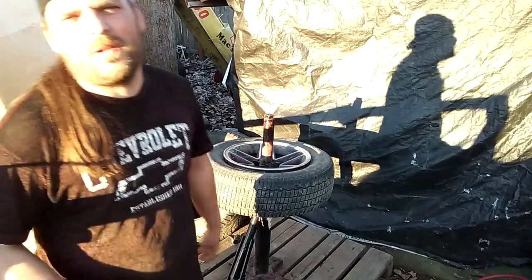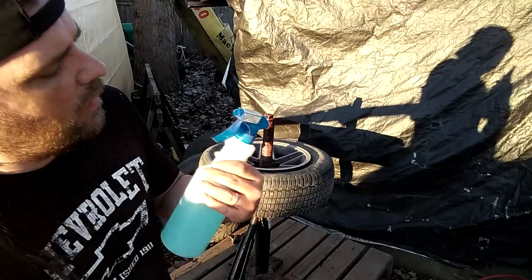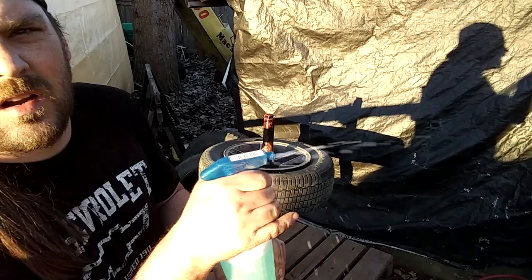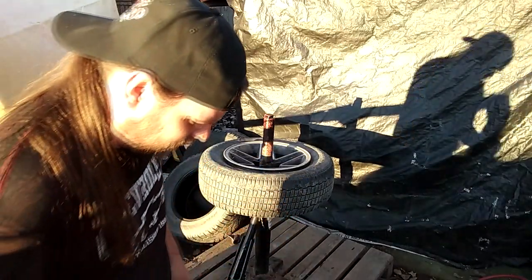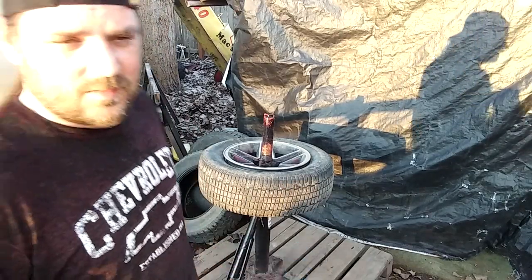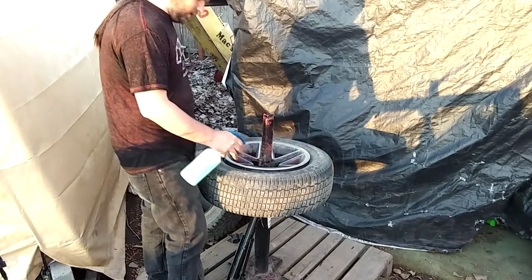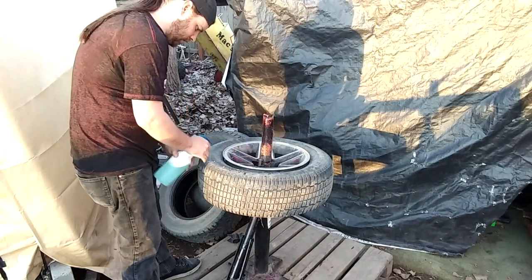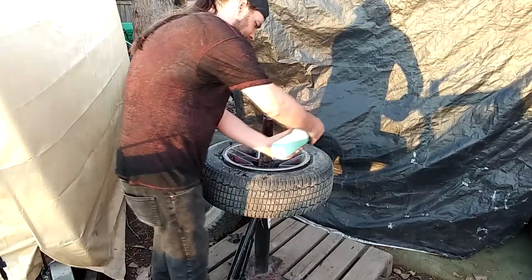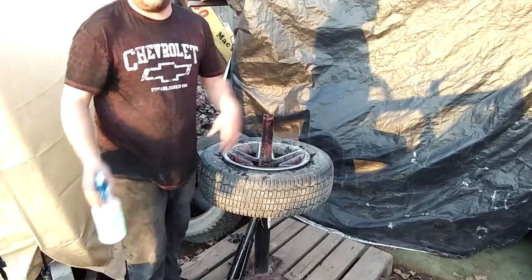A couple things you're going to need — well, one thing really. This is just soapy water. Don't buy your squirt bottles at the dollar store. We're just going to have to struggle with this one. The lubrication is also optional — it's up to you.